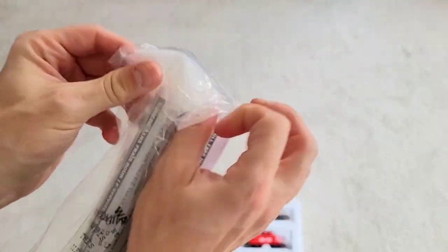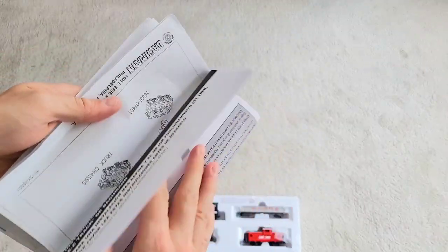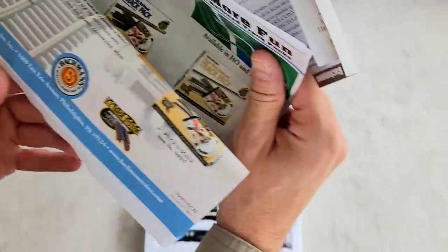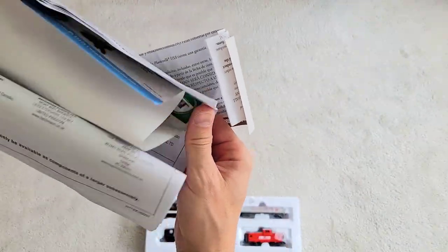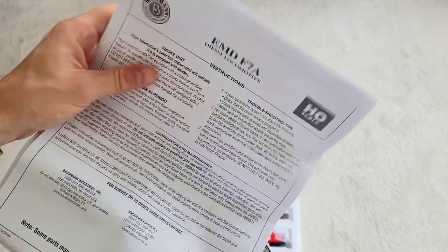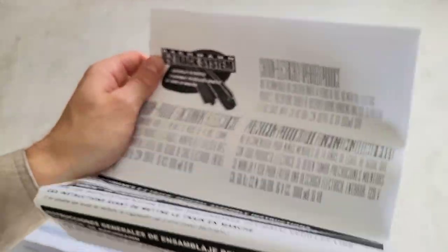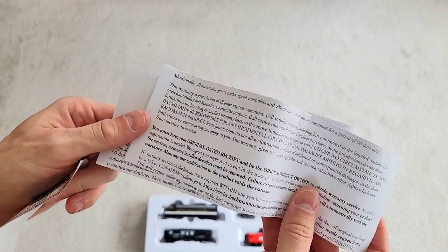Beside this we've got documentation. First of all, a list of everything that's in there, then a couple of publicities concerning more track packs you can get for this. Then we've got the instructions for the locomotive, and a general manual on how the Easy Track system works. We're going to look at the track in just a moment. The rest is a catalog and some warranty information that nobody's really interested in.